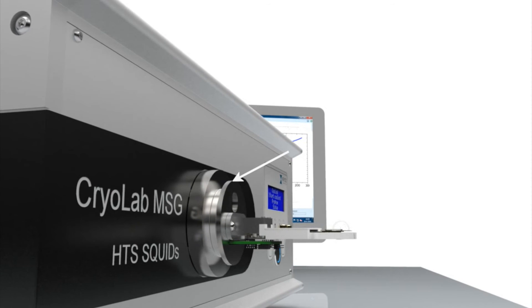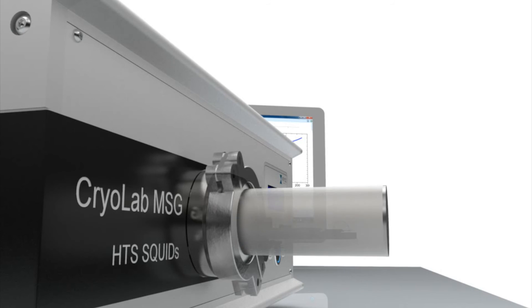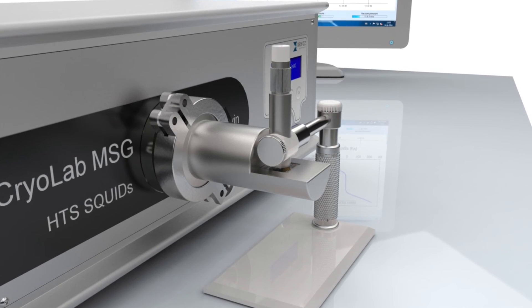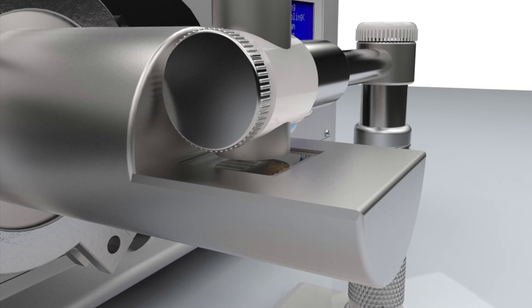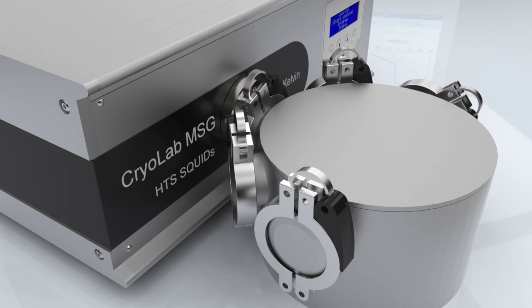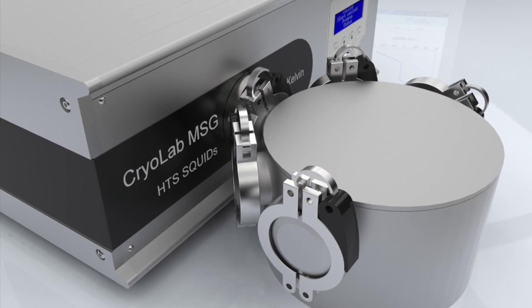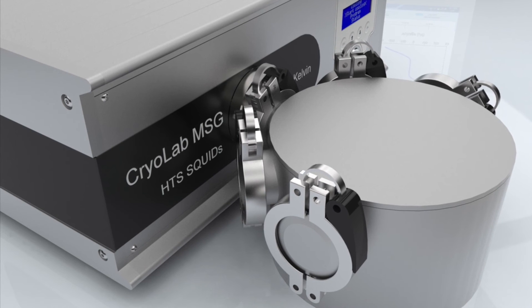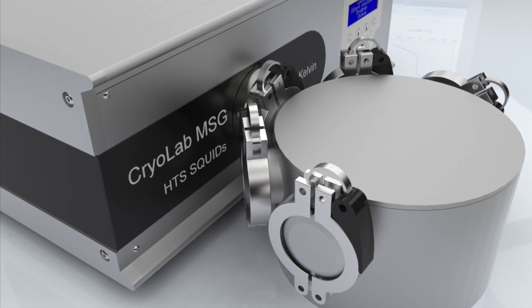The size of the flange on the system is a KF-40 market standard, which makes it possible to design and connect your own vacuum chamber. You can use the stainless steel chamber that is included with the system, but you could also design a vacuum chamber so the distance between the SQUID and a sensor can be extremely small. Another example is to connect the system to a larger vacuum chamber, making the cooling system extremely flexible. If needed, Cryos also offers fully customized vacuum chambers.